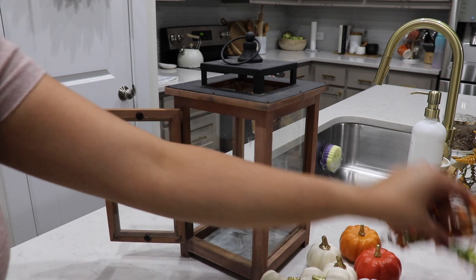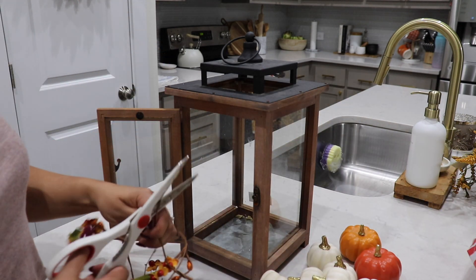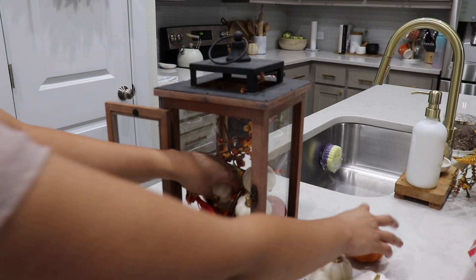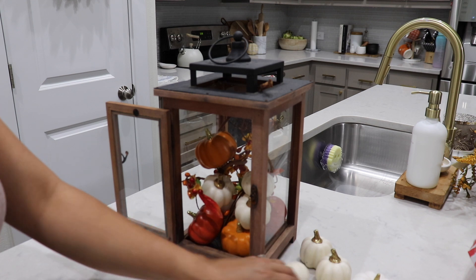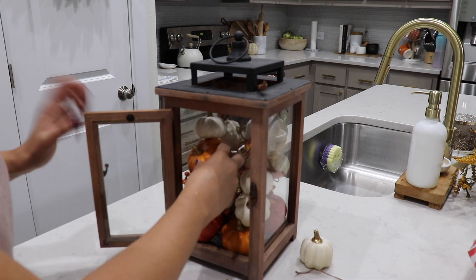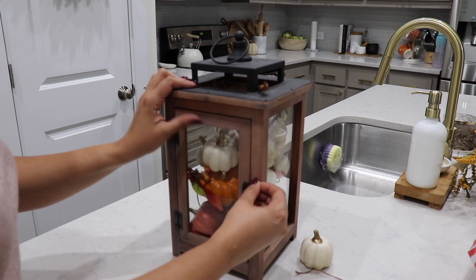I also had this lantern, so I decided to add my leftover pumpkins and leftover little garland in it, then added a burlap bow to the front. I think it looks really cute — it would even look pretty with some twinkle lights in there, but for now I just left it and I still love how it looks.